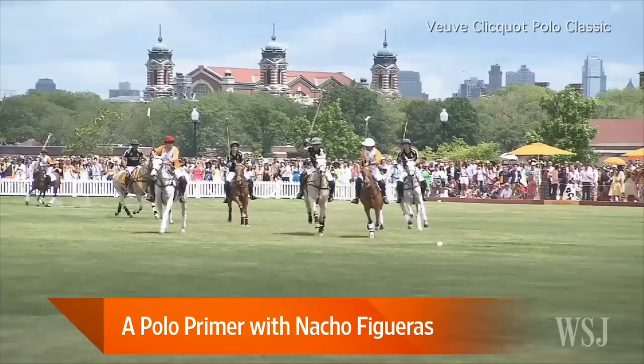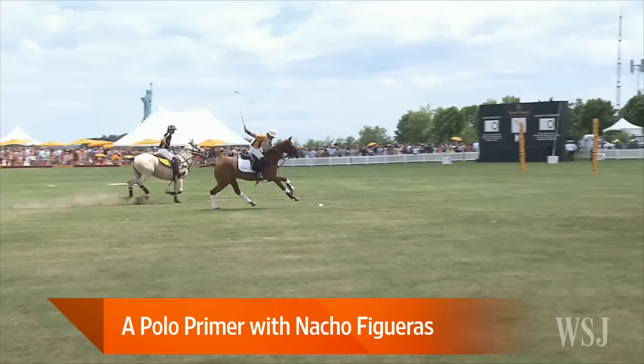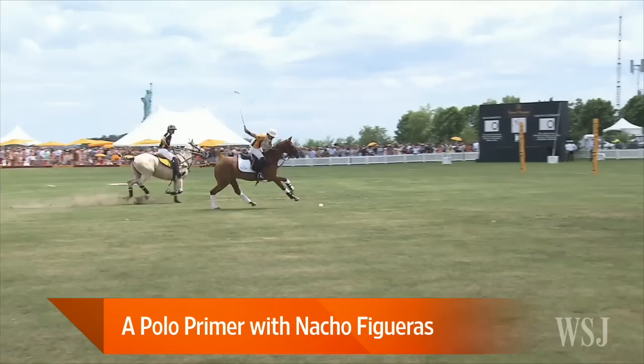How many horses does each player need? In one game you'll need six to eight horses per player. Logistically it's a complicated game. And do you have plays ahead of time, sort of the way football does, or do you change in the heat of the moment?